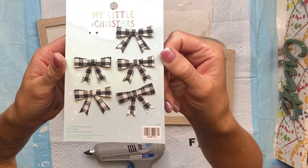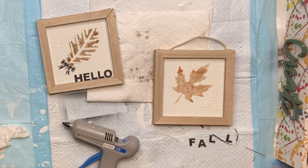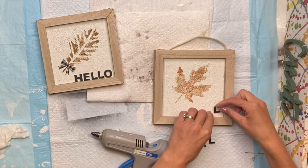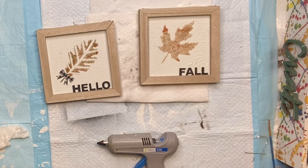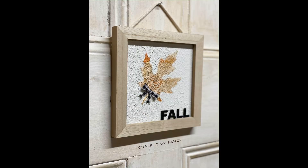I got these mini Christmas tree bows from Hobby Lobby and they were just the perfect size to add to the bottom of my leaf. I did that to both leaves and I'm just making the stem a little longer. Then on my second panel I added the word 'fall' — so these two go together: 'hello fall' — and then added the small little bow. Now it's just this really cute leaf wall decor.